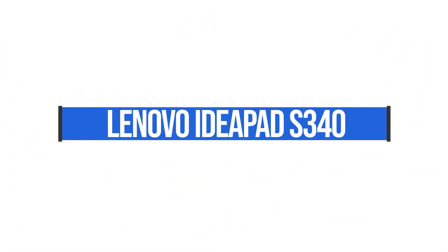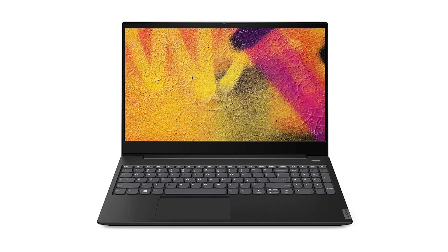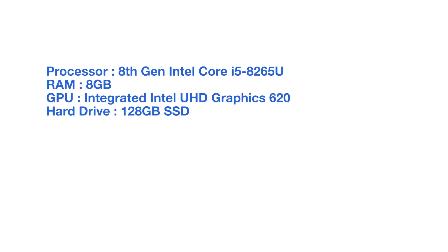The first laptop I want to talk about is the Lenovo IdeaPad S340. This is a great buy and this is probably my top pick for this video. This has eight gigs of RAM, a 128 gig solid state hard drive, and an i5-8265U processor. This is going to be the top performing laptop out of this list, so if you have the budget to get this laptop, that's my top pick.